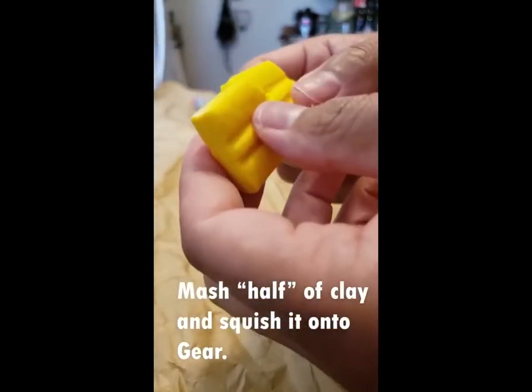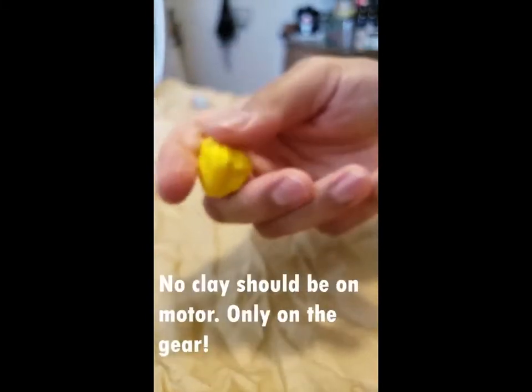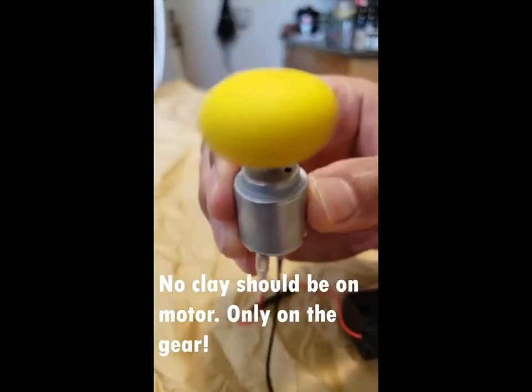Next, we have the clay that we're going to mash up into a small ball. The clay is going to go on the motor shaft — it must be attached to the gear. If it does not spin, make sure that there is no clay on the motor shaft.